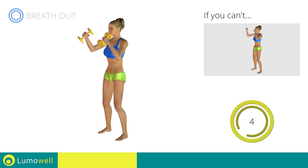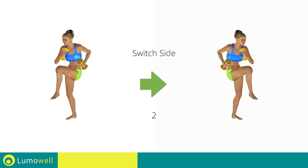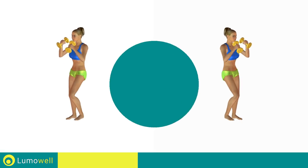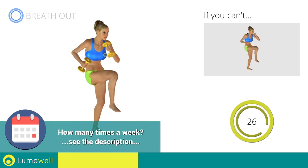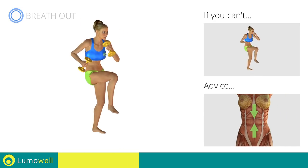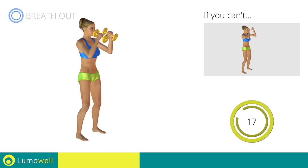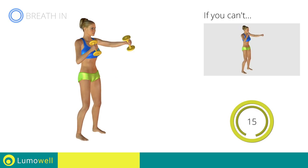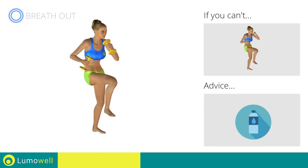Five, four, three, two, one. Switch sides in the shortest time possible. Go! Keep the abdomen constantly tight to stabilize the spine and avoid injuries. You can use water bottles or books as alternatives to the small weights.